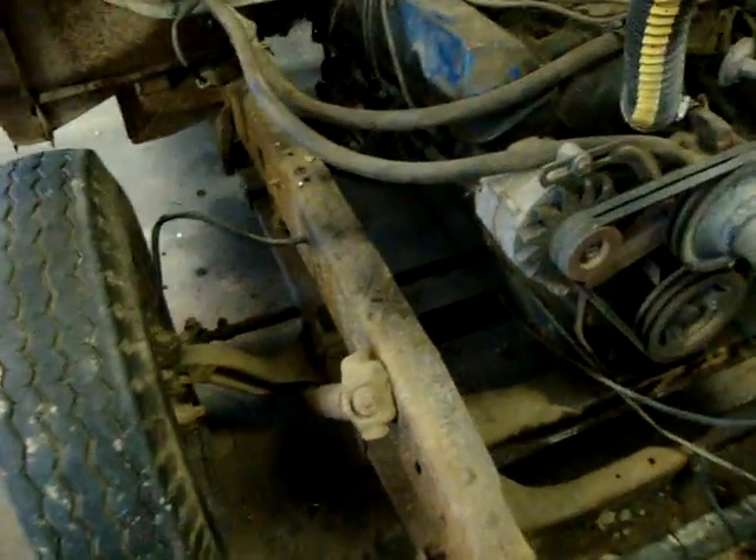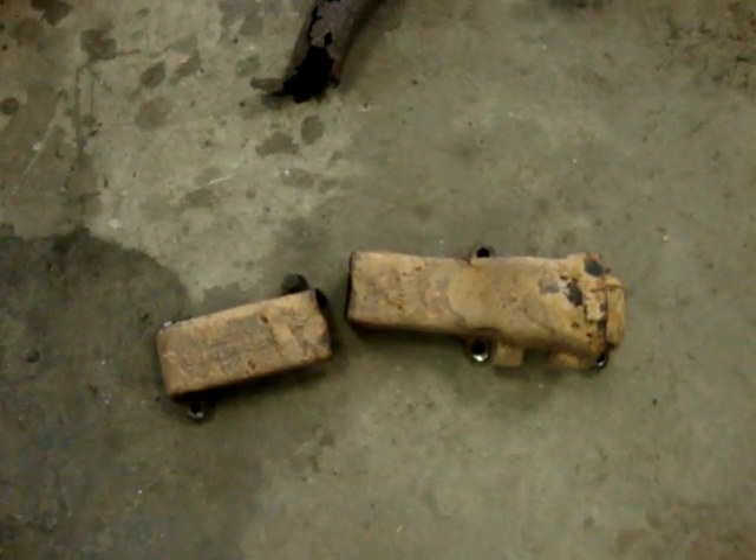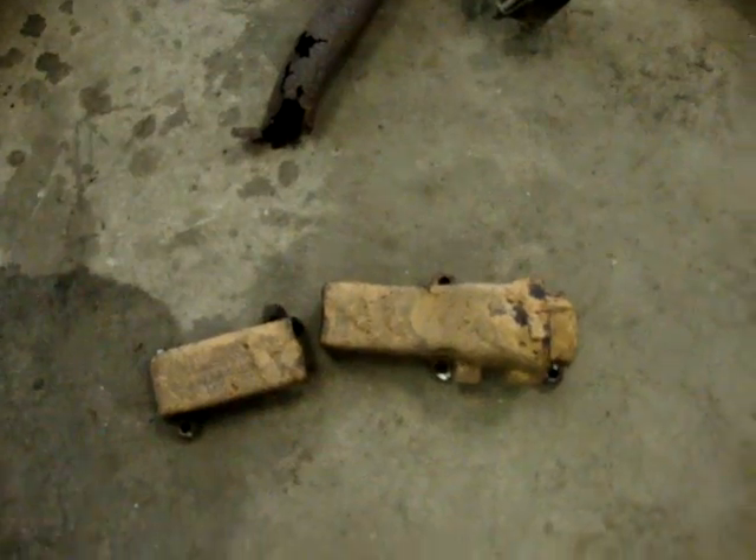I was going to do the exhaust and start with the body work, and here's the exhaust manifold. It's cracked, and of course it has to come off. Anybody that knows these FE engines, that's the bad thing that happens — the bolts broke off.